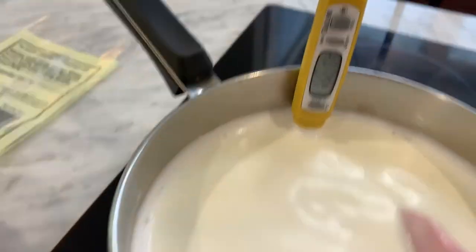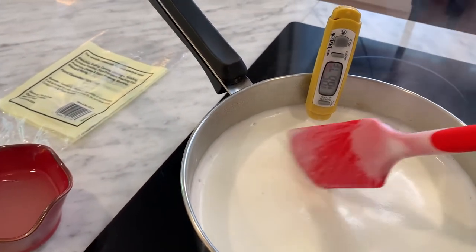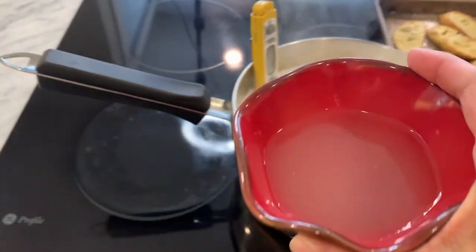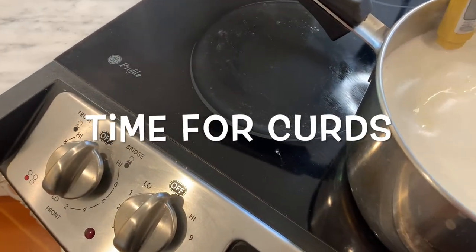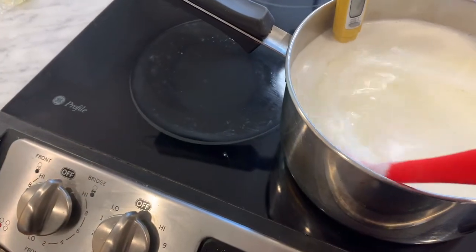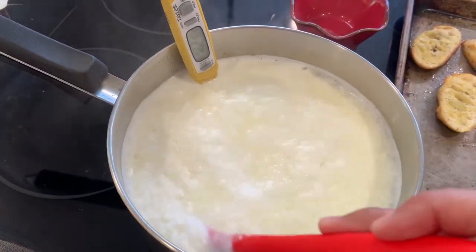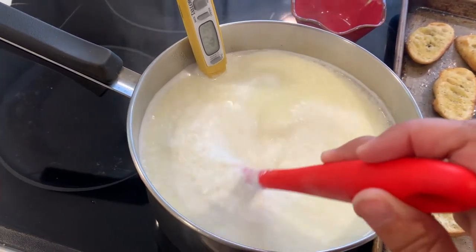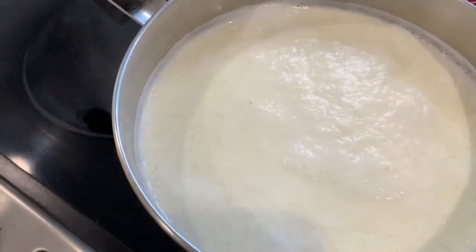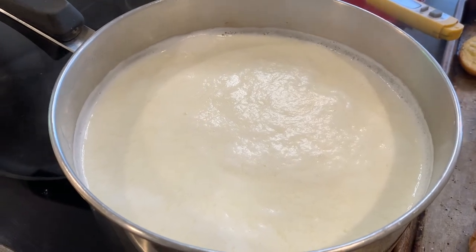Alright, moment of truth — 185, already 186, so I'm going to turn the heat off. It has a nice kind of thick foaminess on the top and you can see my spatula is coated. It's really bubbly around the edge. I'm going to remove it just a little bit off the heat. This is my pre-measured lemon juice and vinegar. I'm just going to slowly pour that in and give it a quick stir. Oh gosh, already you see the curds forming — it's kind of getting chunky. It looks kind of gross, but you guys, this is what you do with cheese. I just want to make sure it's super incorporated, and now I will let this sit for about five to ten minutes.